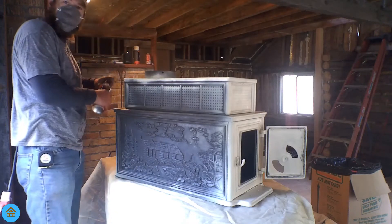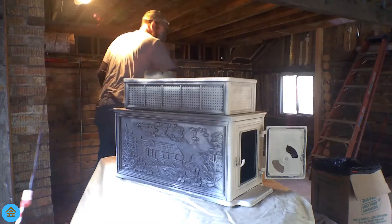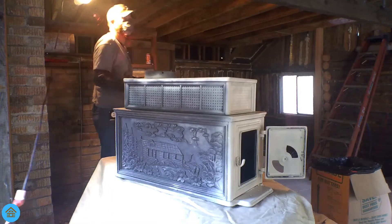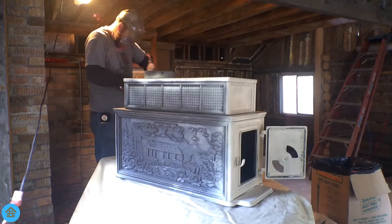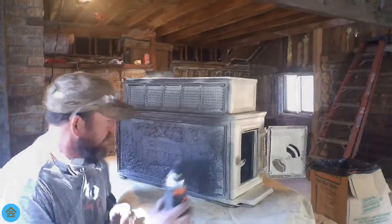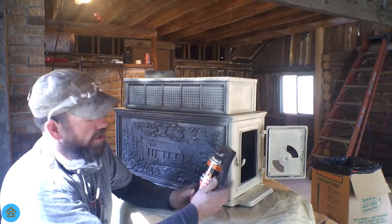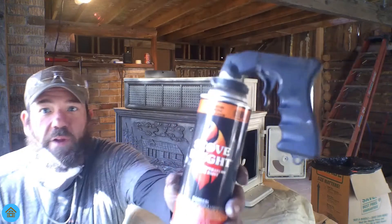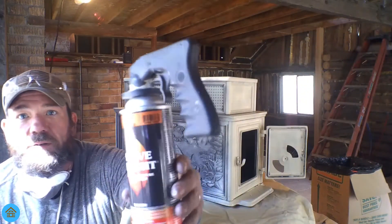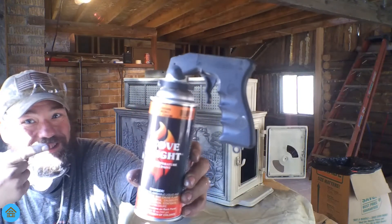One can down. And number two. That was pretty good coverage — one can of paint. If you haven't guessed already, we're going with almond. There's quite the glare. Almond Stove Bright.